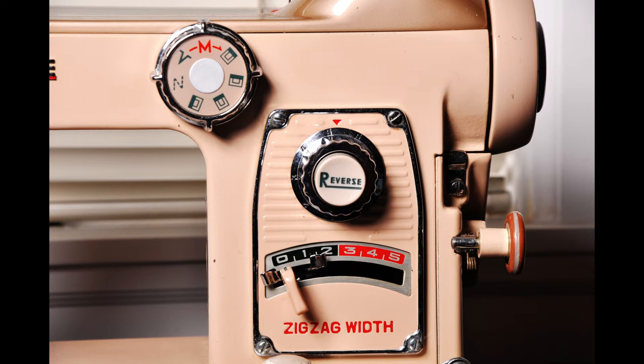This machine has a typical zigzag width control lever as well as a reverse button, a stitch length control, and a buttonhole knob that you can adjust to whatever setting you desire.